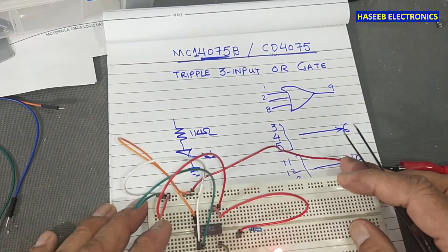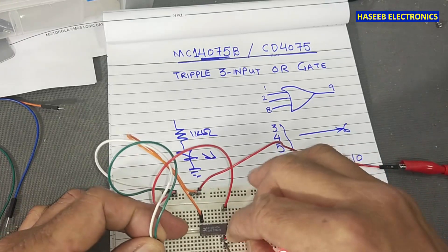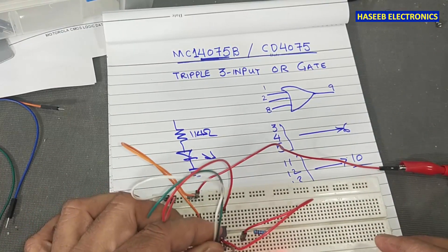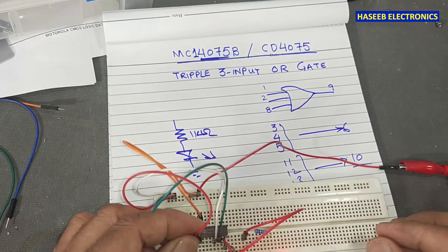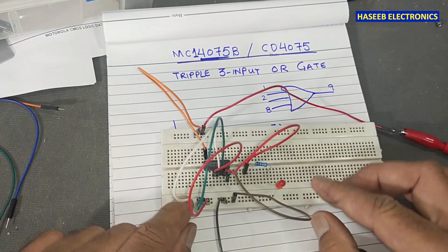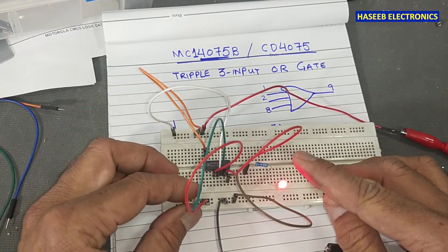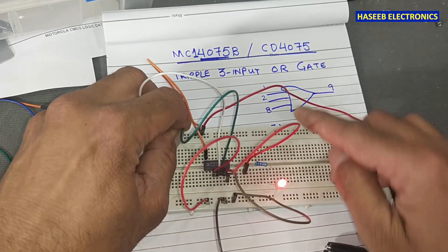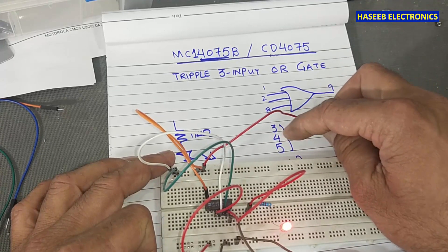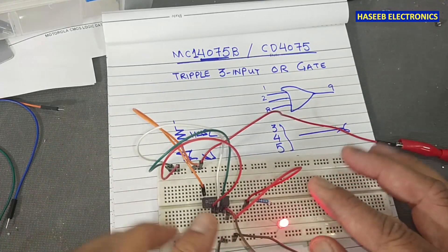We tested the first gate. Now let's check the second gate. We connect to pin 6 as the output, with pins 3, 4, and 5 as inputs. The same formula applies: all inputs away means the light is off; anyone present means the light is on. Whether father, son, or mother — any one or all of the three inputs being high means the output is high and the home is active.